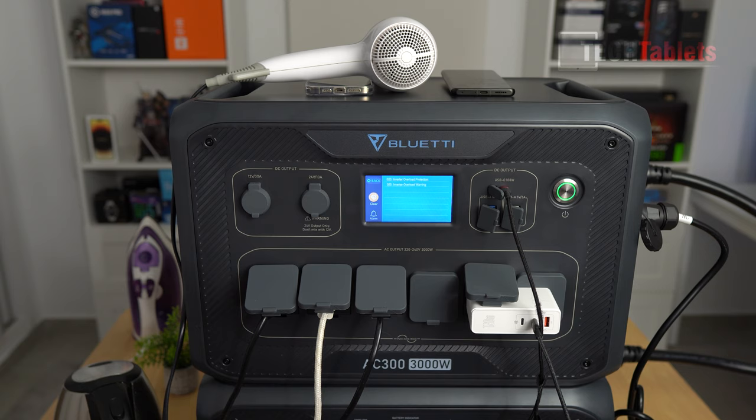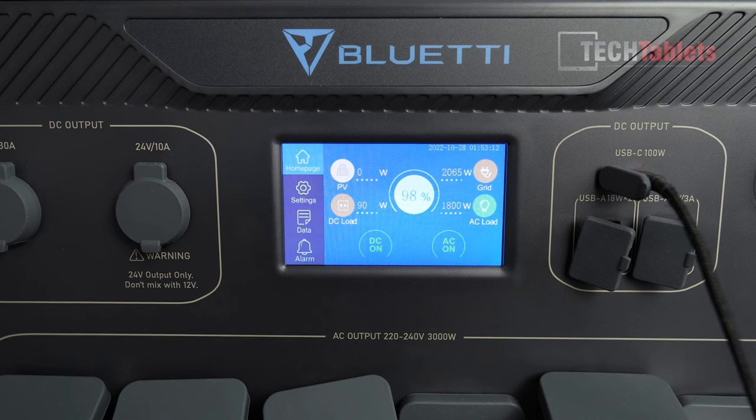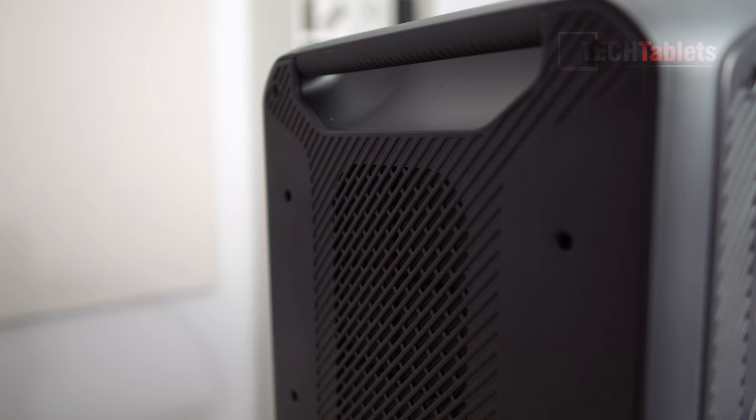At around 4,000 watts it triggered an alarm and cut everything off immediately — inverter overload protection warning. So the built-in safety works: it won't let you overload it. I was hoping it would allow a longer peak. Then for the UPS test: with the grid connected and pulling around 2,000 watts, when I cut the grid it switches over to the battery bank instantly without interruption. Under full load at about 2,500 watts discharging and 2,000 watts charging, the fans are audible — a little loud but not super annoying.